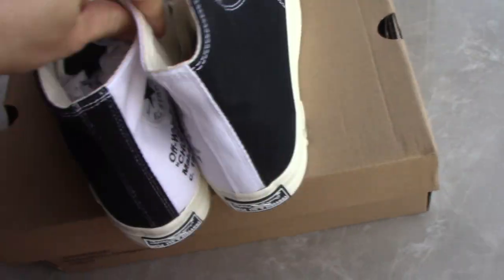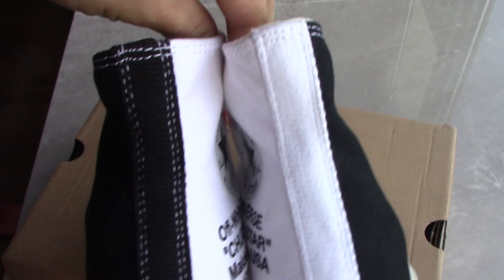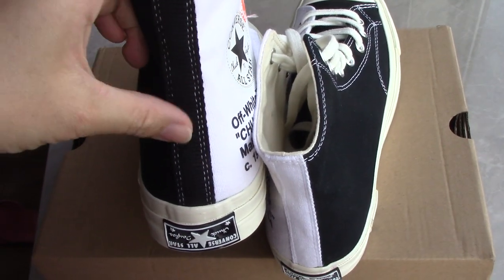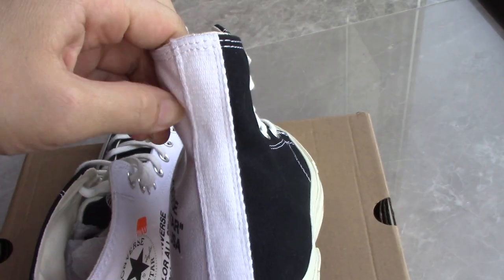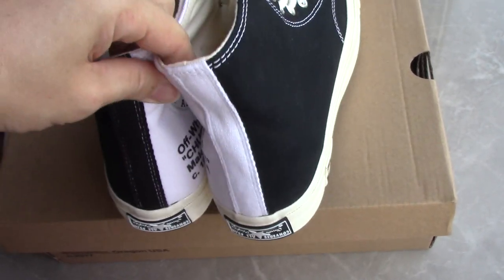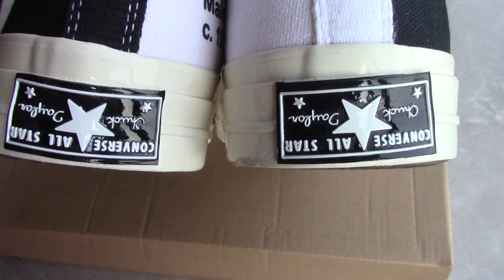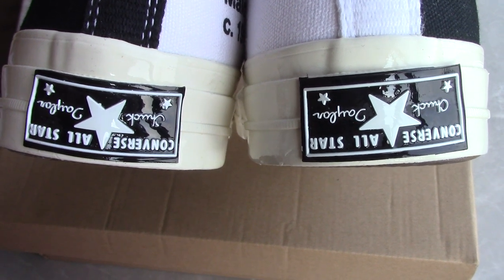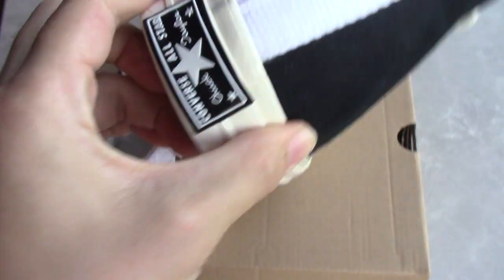Let's come to the back side. You can see both back side parts are different — one with black color and another one comes with pure white. And on the bottom, you can see the logo and the letters upside down. It's quite special.